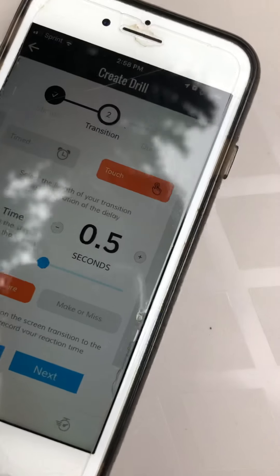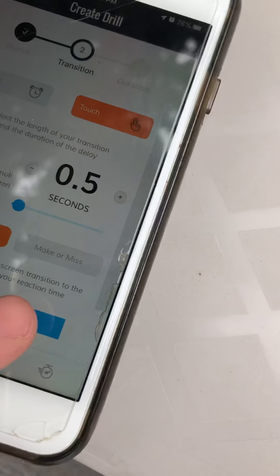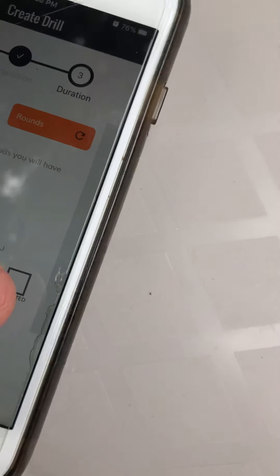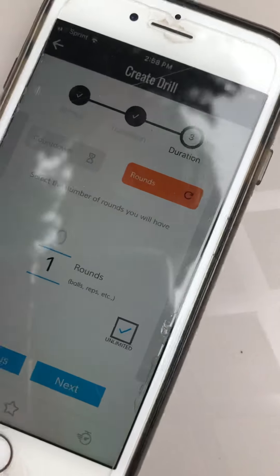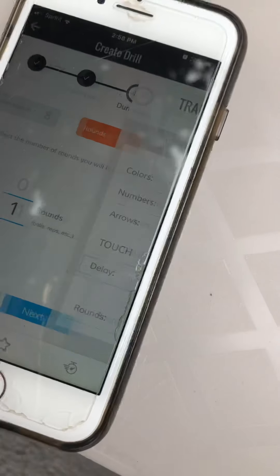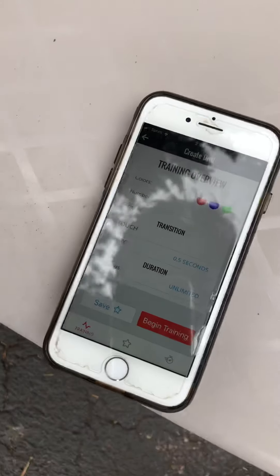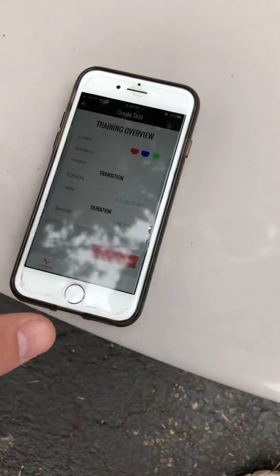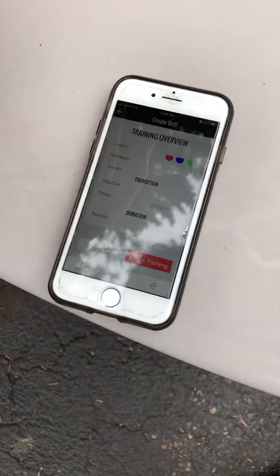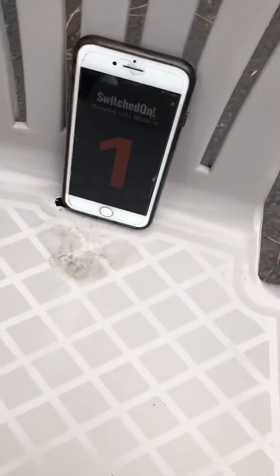The delay time can be about 0.5 seconds this time, then hit next and do unlimited again, then hit next. Down at the bottom it says begin training - hit begin training and it'll start the count. Touch the screen somewhere to get it to start.